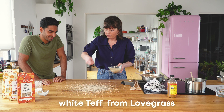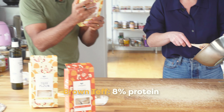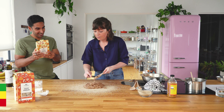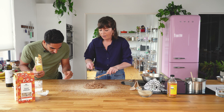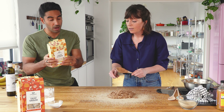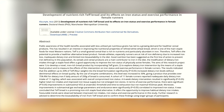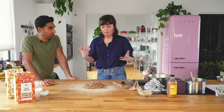Here we've got some white teff from Lovegrass. The biggest difference between white and brown teff is that white teff is higher in protein — 12 percent — while brown teff is higher in fiber at eight percent. In Ethiopia they don't use the grain in baked goods, they just mill it, but texture is everything for us so we use both the flour and the grain. The grain works similarly to flax — it scrapes your colon clean. Studies show that if a recipe is 25 to 30 percent teff, it increases endurance levels by 25 percent.